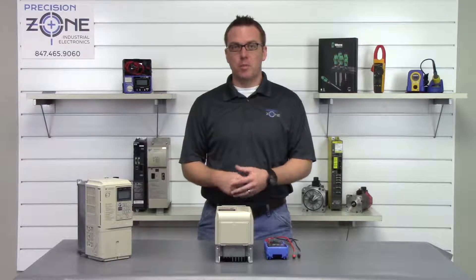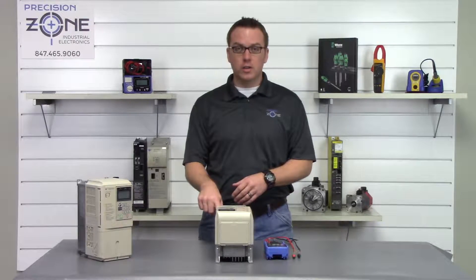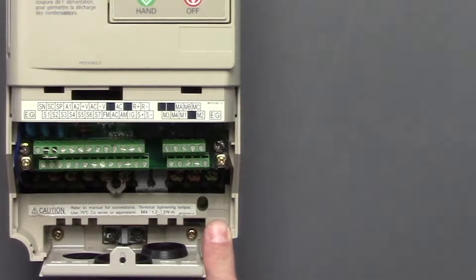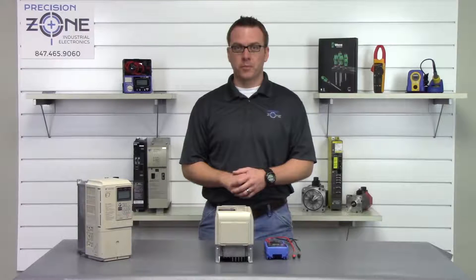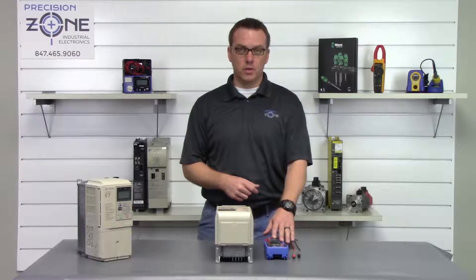After the drive has been powered off and sitting for some time, we can check the charge lamp and make sure that it is not on. This verifies that the DC bus has been discharged. But before we proceed any further, we're going to double check that with our digital multimeter.